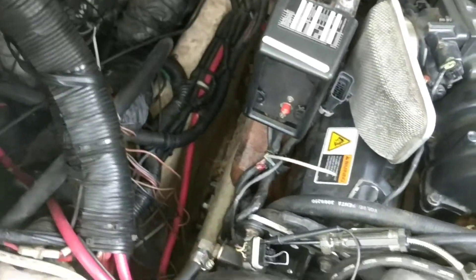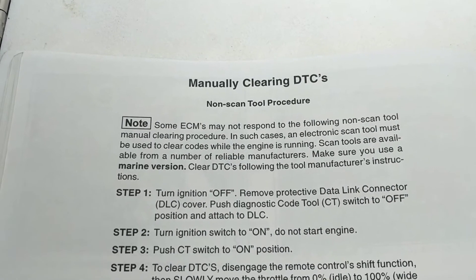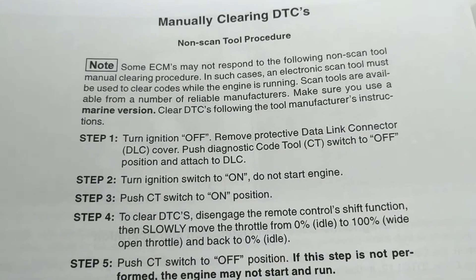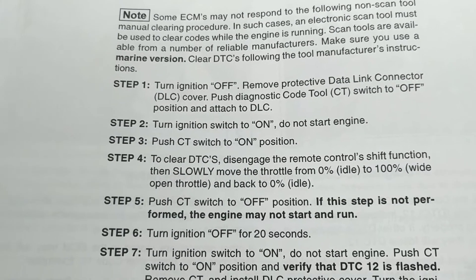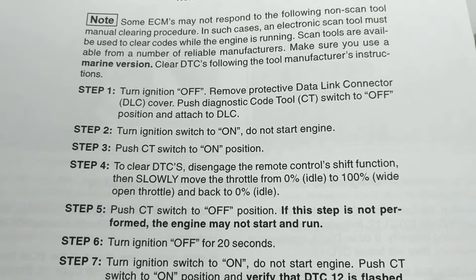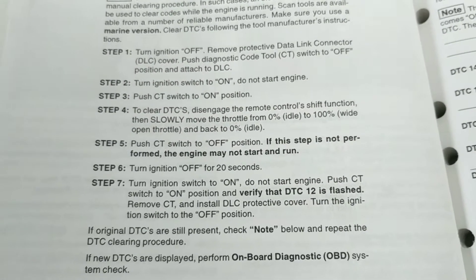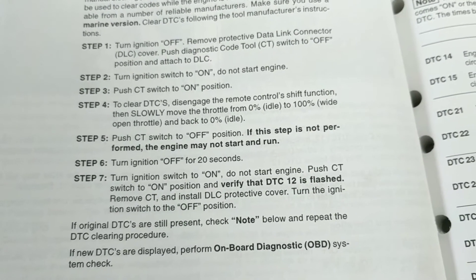Another thing I had trouble finding on the internet was the diagnostic codes. Here's how to manually clear DTCs without a scan tool. The push CT switch on is the same thing as putting in the jumper I showed earlier. Then you go to throttle — just follow those directions.